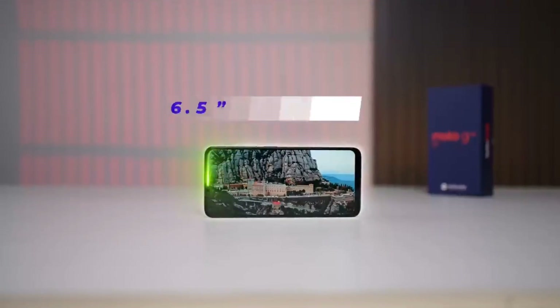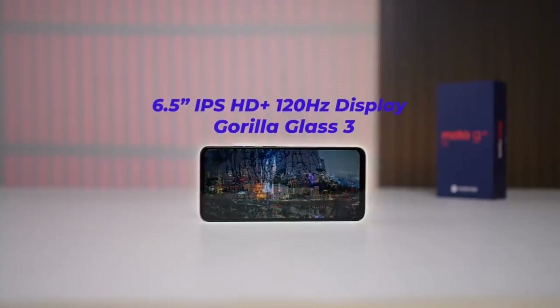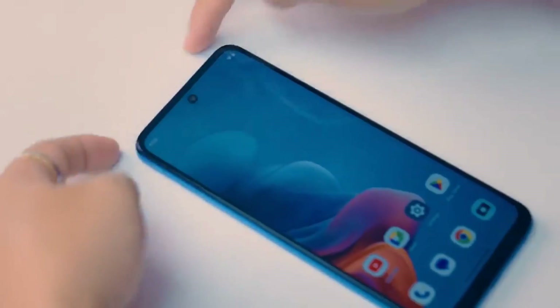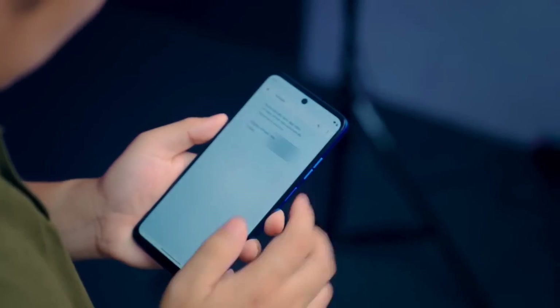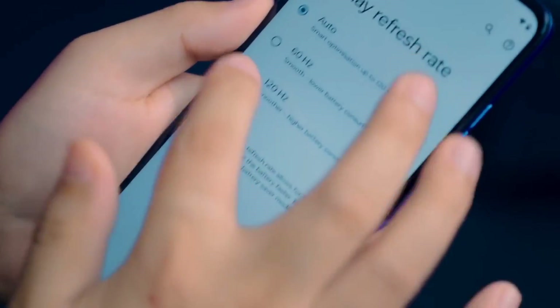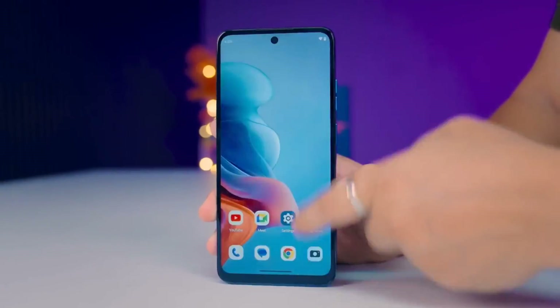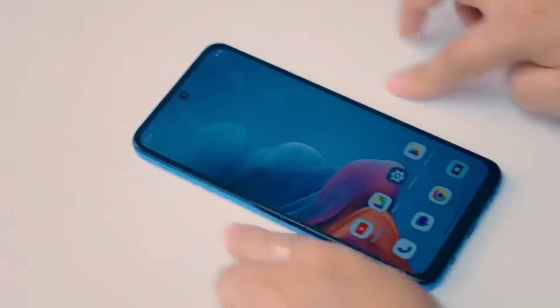You get a 6.5-inch HD+ 120Hz IPS LCD panel. You can say it's a compact display size. The brightness is around 500 nits, which is quite good. The display is nice to look at, and you can also see how it performs with the camera.